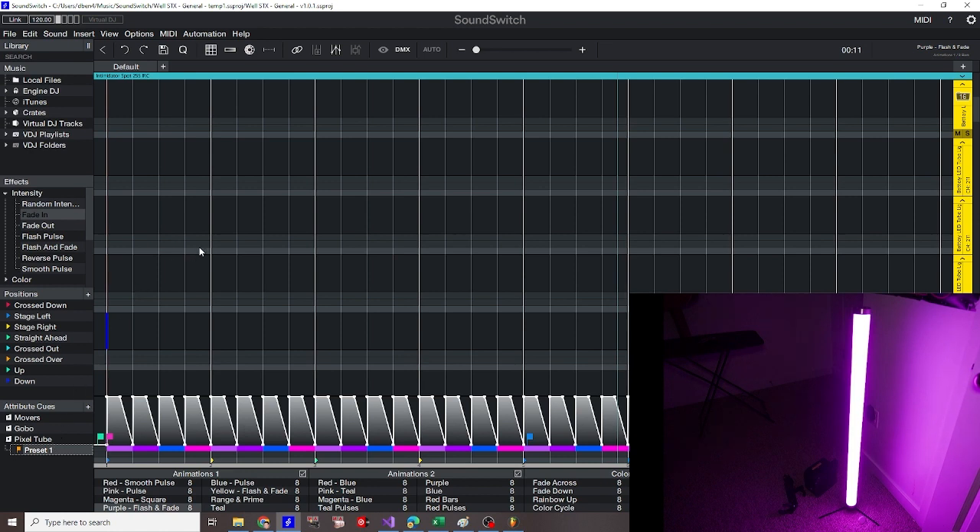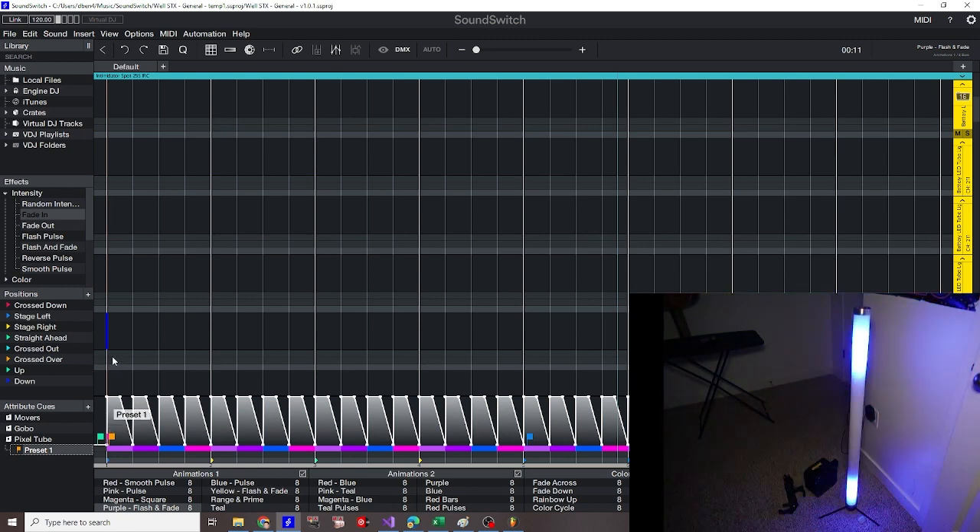If I want to have that animation anywhere in my show, I just put it right here. As you can see, while the rest of my lights are going to be following the master track, this pixel tube is going to be doing this animation. When manually scripting, you have more control of making the chase align with the beat, whereas this is more at the mercy of the speed setting you set in your attribute cue. So let's create another attribute cue.